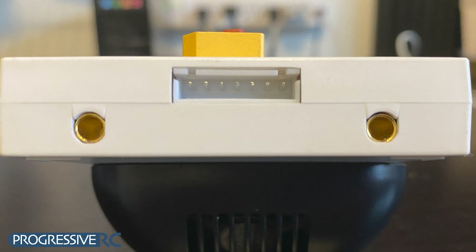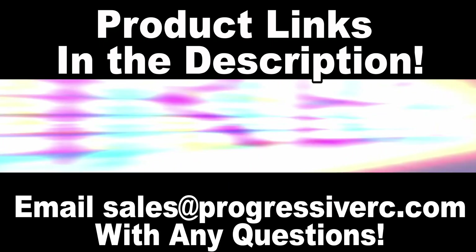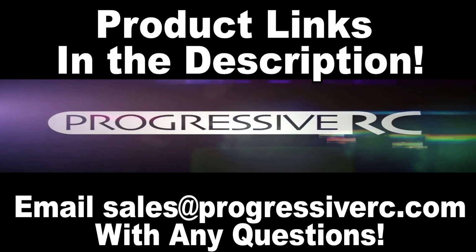If you want to charge more than four batteries at a time, you can! The Progressive RC Safe Parallel Boards have connectors at the bottom so that you can connect another board. We've put a link to all of these boards in the video description, along with our email.